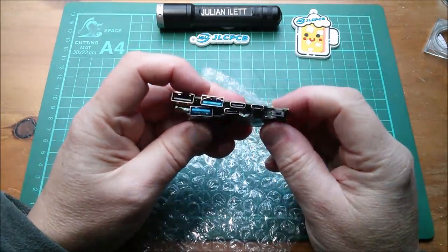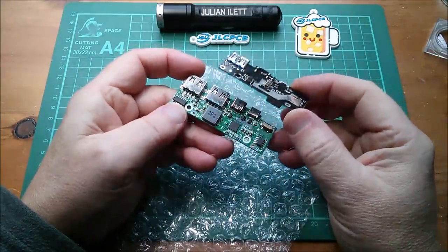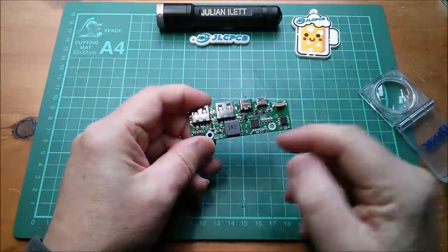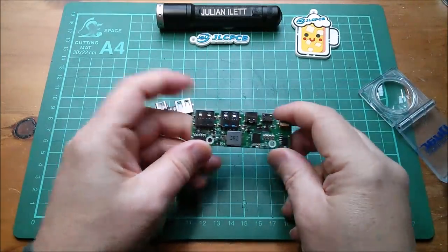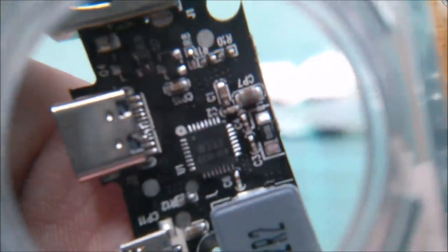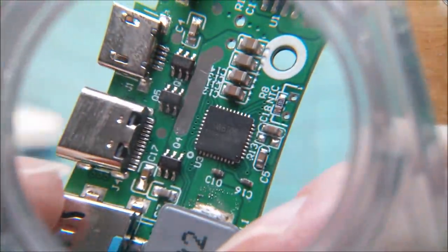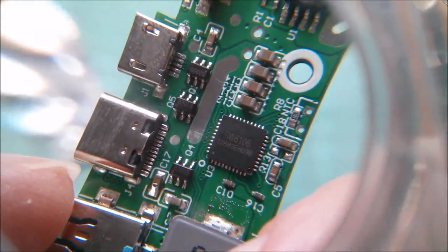Now both of these should have USB-C, and in the case of these two boards it's an input and an output, so this is power delivery. The clever stuff related to power delivery — the voltages, the protocol, the communication — is done in this chip. Let's take a look at the chips on these two boards. That one is a W332 and this one is an SW6106.